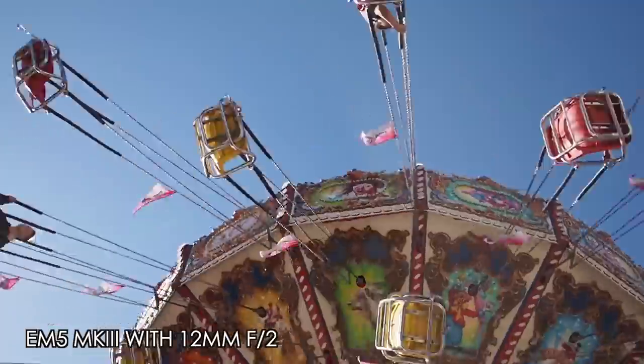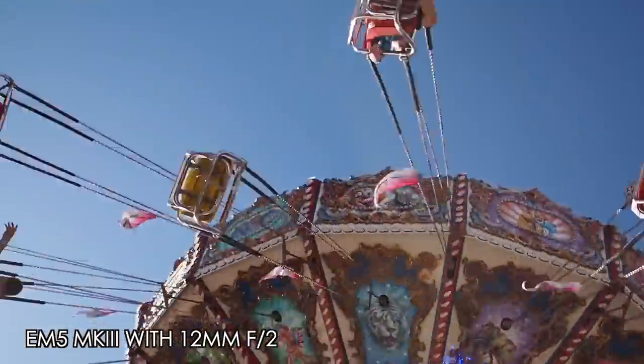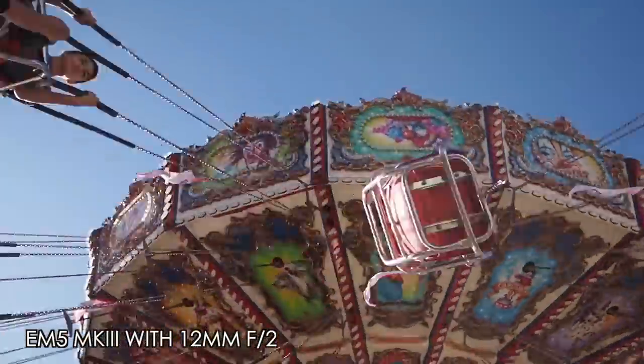Photography to me — photographs — are as close as we can get to a time machine. I've said this before. We can go back and look at these images years later and see how young we looked, how happy we were, if we're still happy today. We can look back at these memories with joy, with sometimes tears, with a smile. I think it's a magical thing. But we were at the fair and I decided to shoot some video with the EM5 Mark III and the 12mm f2.